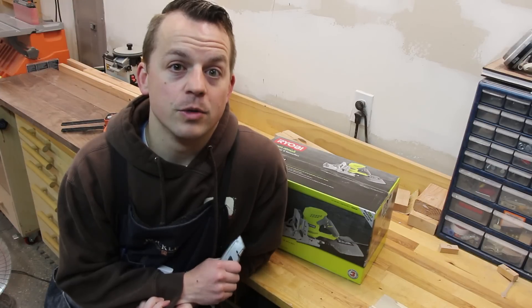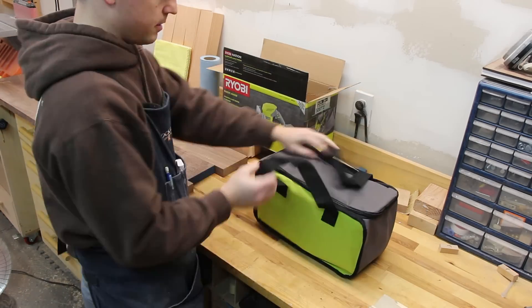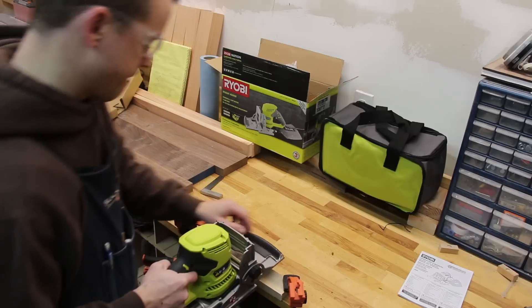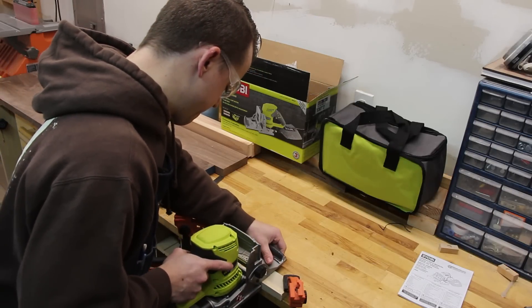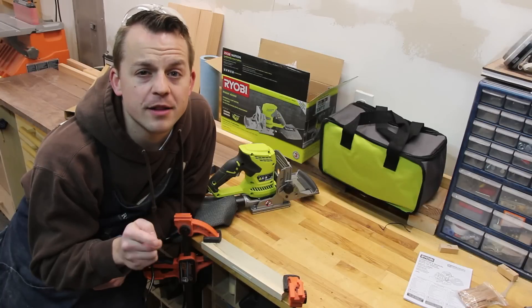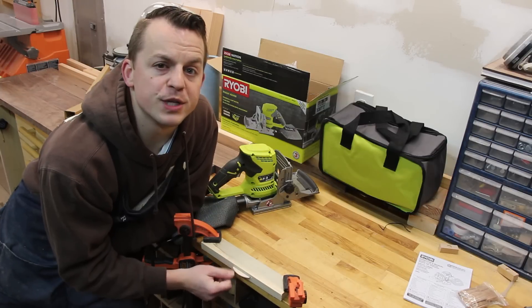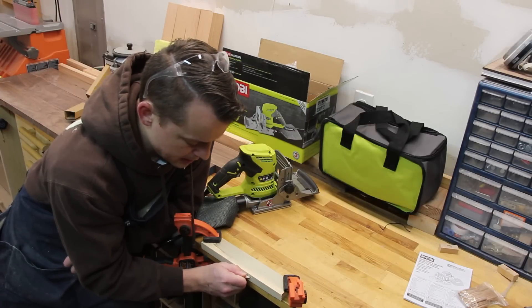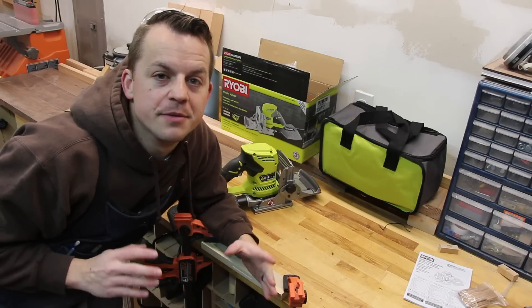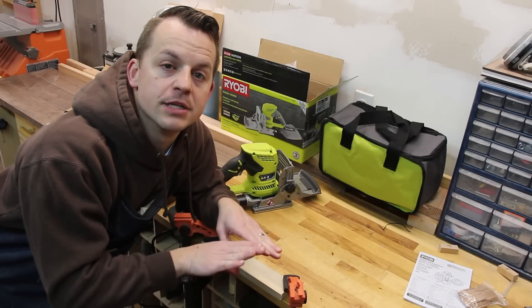If we can get this one to come out good, we'll keep it. But if not, we're going to have to go for something more expensive. This is right out of the box — the first cut it made. The biscuit feels pretty tight; it's not going anywhere, similar to what we saw on the last one. The dimensions look a whole lot better than the last one did, so I'm going to do it on another board and then put the two together to see what the alignment is.